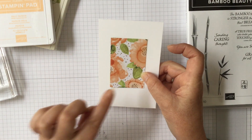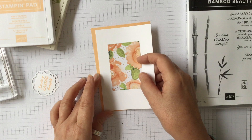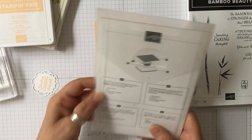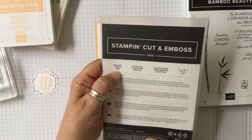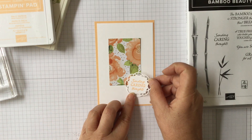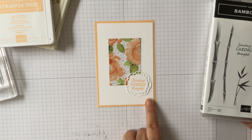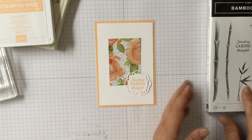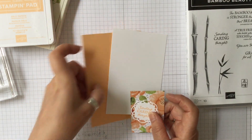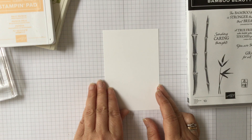I've taken the pale papaya which will coordinate, and from the die set — the Painted Labels die set from the last annual catalogue — I've taken a small die which I really like the shape of. I've stamped 'Sending Caring Thoughts' and cut it to put in the centre. That is our sort of base that I'm working with, but we're going to take these pieces off and do something with the Bamboo Beauty to give a background.